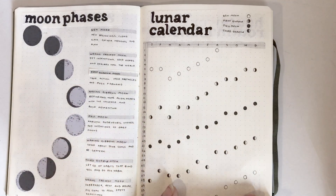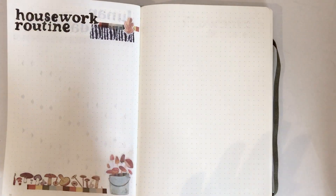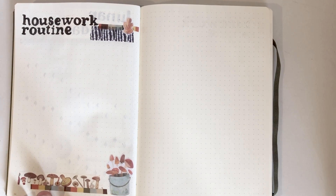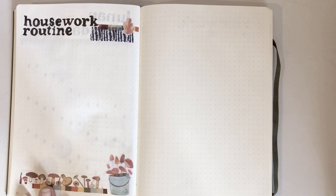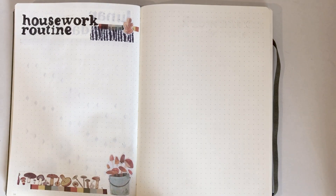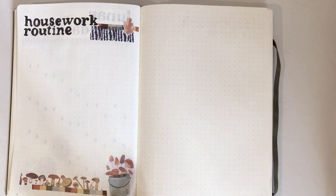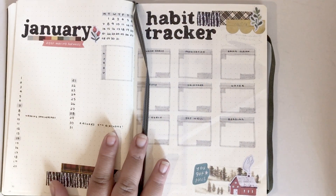Then there's my housework routine page, which I haven't done yet because I want to wait until my son starts school next month. Then I can get into a daily routine without him, since he's going to be going to school every day now — he used to only go twice a week, so it's going to be a huge change for everyone. That covers all of my collection pages.